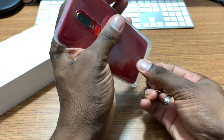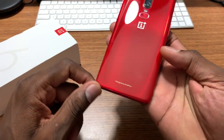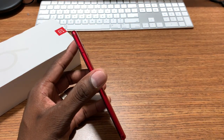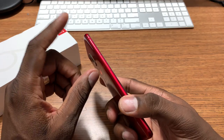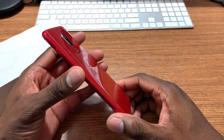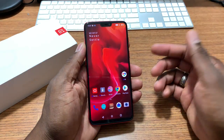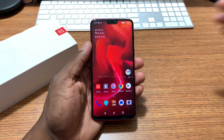The OnePlus 6 amber red is in the house — let's take a look around the device. On the back you've got the 16 and 20 megapixel cameras, the fingerprint reader, the LED flash. On the bottom you've got the headphone jack, the USB Type-C, the speaker, and the microphone. On the top there's another noise-canceling microphone. On this side you have the beautiful notification slider — this is just the way phones should be — plus the power button, volume, and a dual SIM slot. It's got facial recognition, which is really fast, and the fingerprint reader is very fast too.